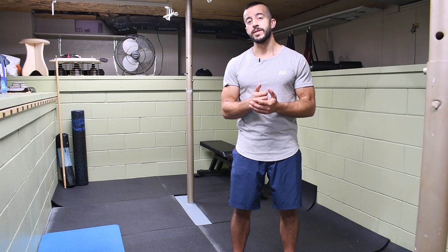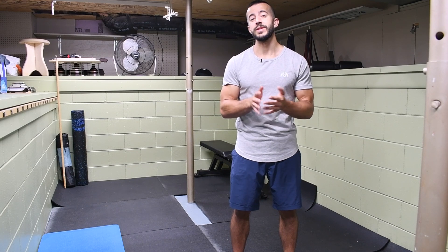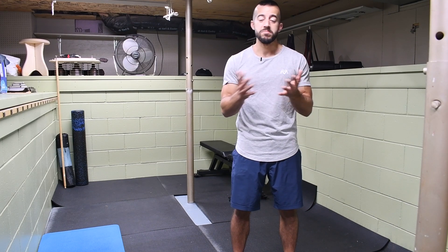The thing is that, ironically enough, when this exercise is being performed the least, we're still seeing high rates of shoulder injuries and high rates of spinal injuries in the gym today. So maybe it's not quite the exercise itself, but how it's being done, right?